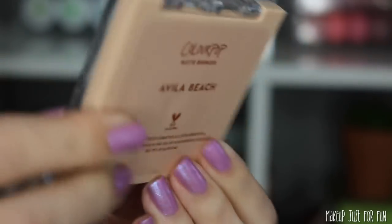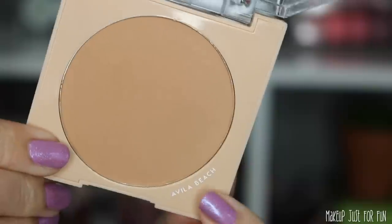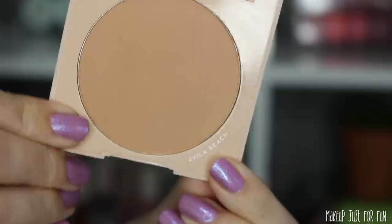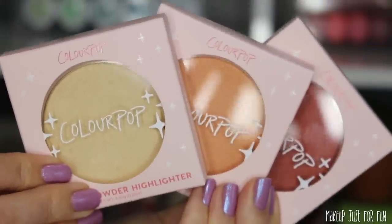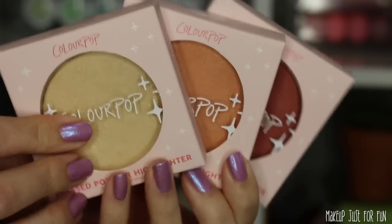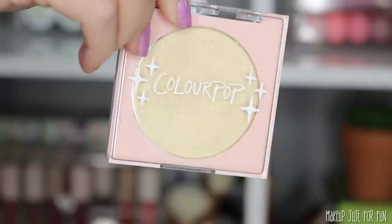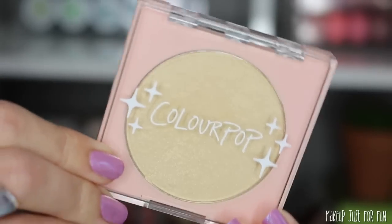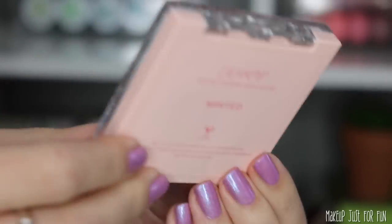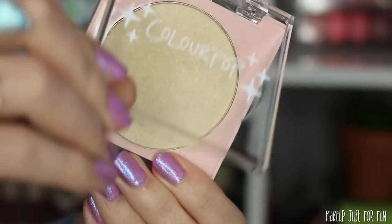One notable thing is that the bronzers have the shade names printed on the inside of the compact, but none of my highlighters or blushes have that — I'm not sure why, but I noticed it as I've been using them. I don't know if these pans are magnetic. I tried to depot a couple of mine — there's no hole on the back, and when I tried to pry the pans out I ended up busting two of my powders. They're still usable, but I didn't want to destroy any more trying to figure it out.